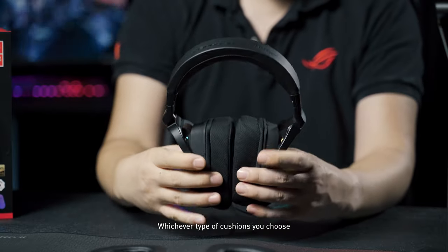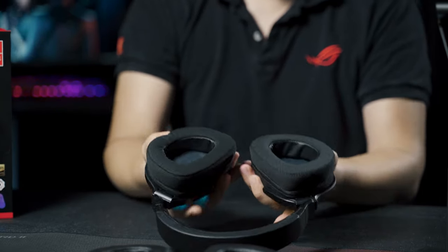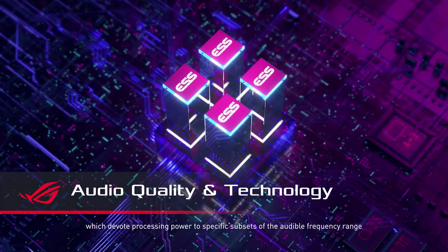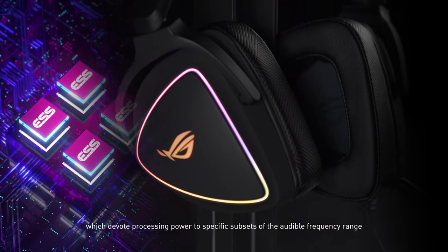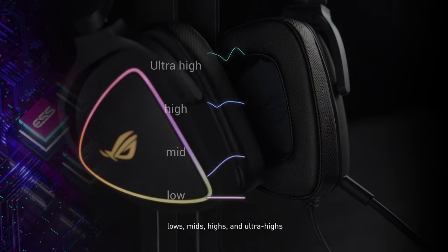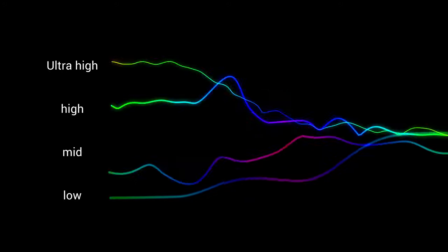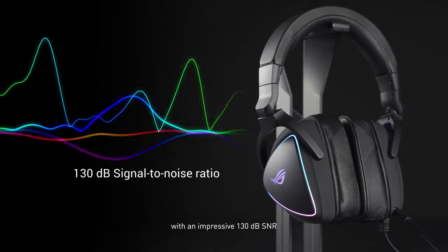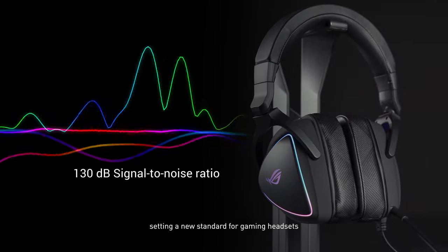Whichever type of cushions you choose, you'll always get top-notch audio. The new ESS9281 features 4 DACs, which devote processing power to specific subsets of the audible frequency range: lows, mids, highs, and ultra-highs. The four signals are then combined to produce higher quality sound with an impressive 130dB signal-to-noise ratio, setting a new standard for gaming headsets.